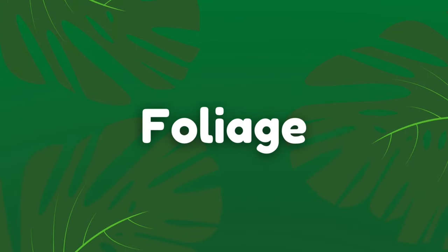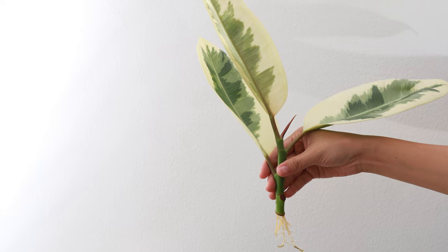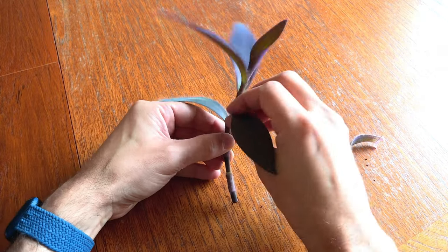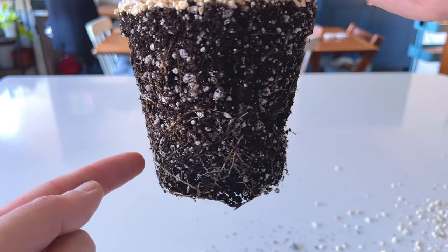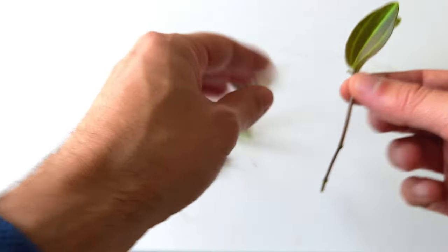Another common mistake that beginners tend to make is leaving too much leaf tissue on the cutting. Cuttings don't yet have the capacity to store much moisture because they're not established plants yet, so it's important that we limit the amount of leaf tissue on the cutting to avoid excessive moisture loss through the leaves. Plants evaporate moisture through their leaves and draw moisture up through their roots from moist soil. Cuttings don't yet have roots to draw up moisture, so if they evaporate too much through their leaves they dry out and die.